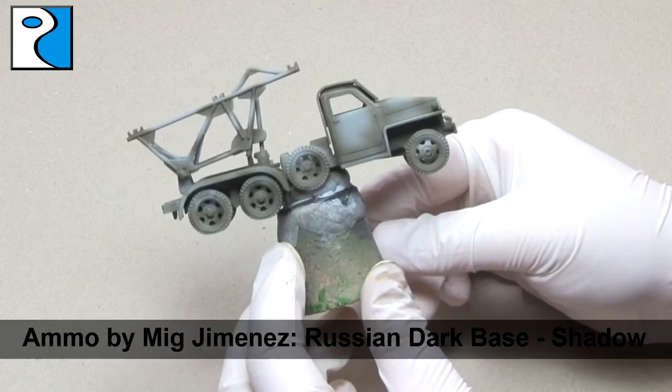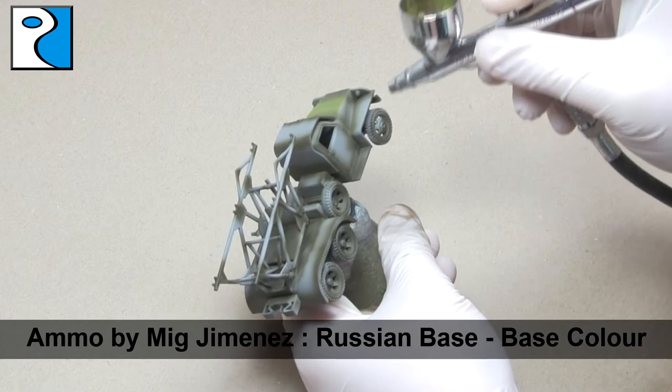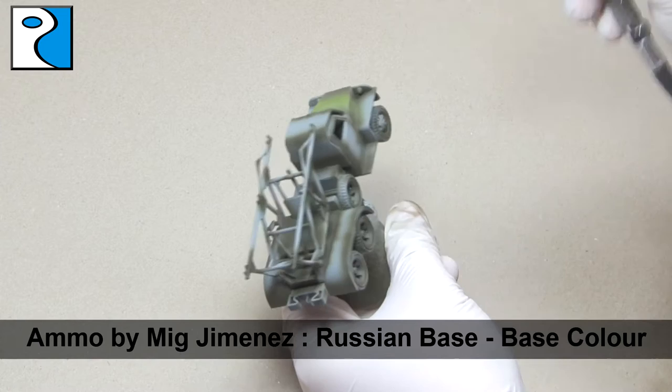We're going to work our way through this, and the next colour is Russian Base. We're going to apply this to all the areas that remain grey, so up to two thirds of the vehicle. And already we're going to start seeing contrast — the detail is already going to be popping because of the two different shades.